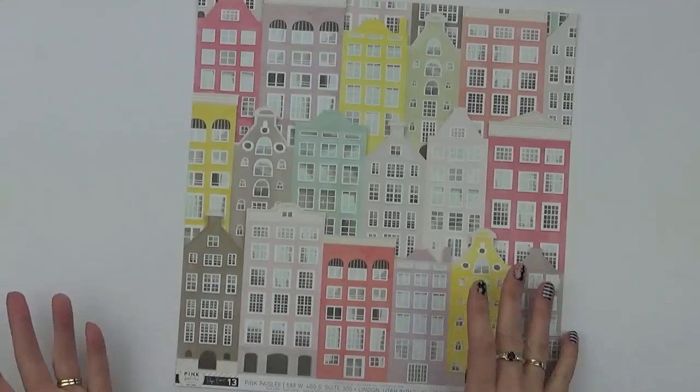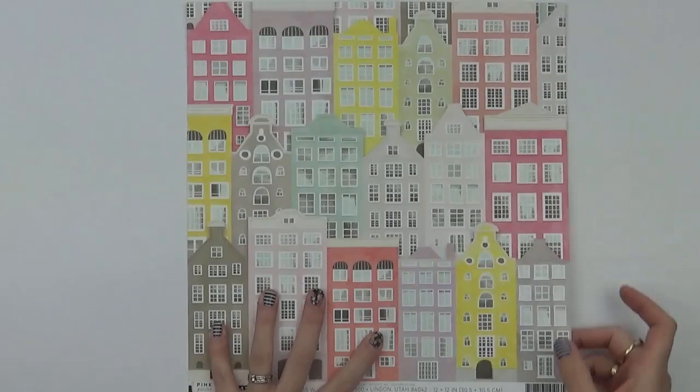Number thirteen is a house print that's definitely Europe inspired. The back is another one of those blocked papers.